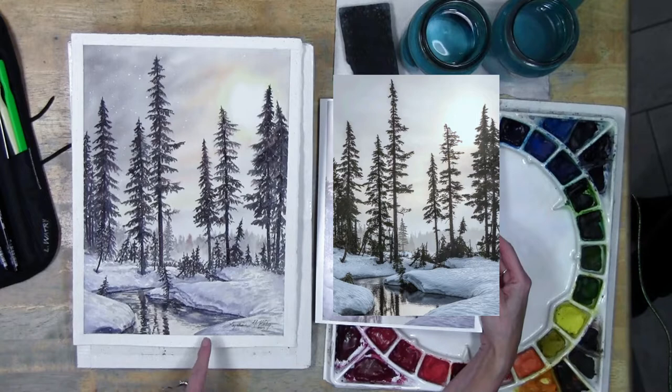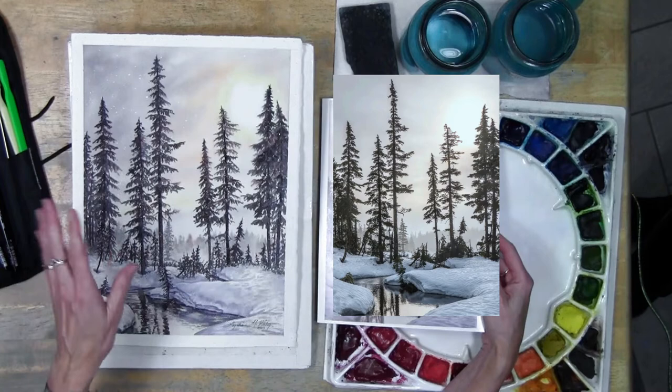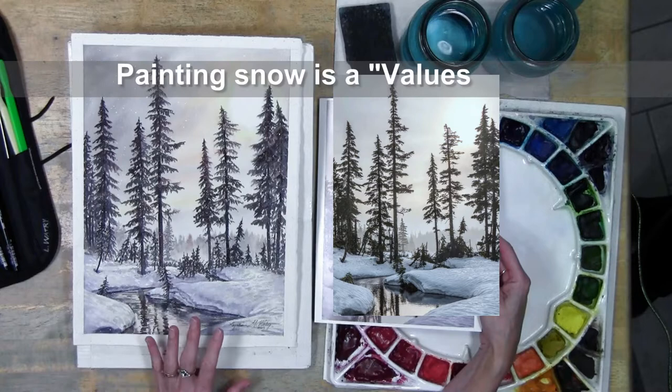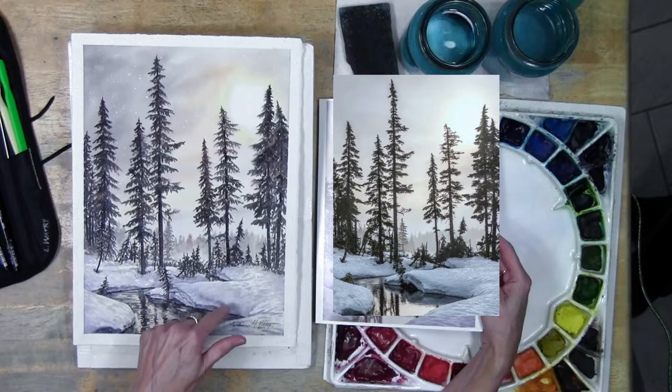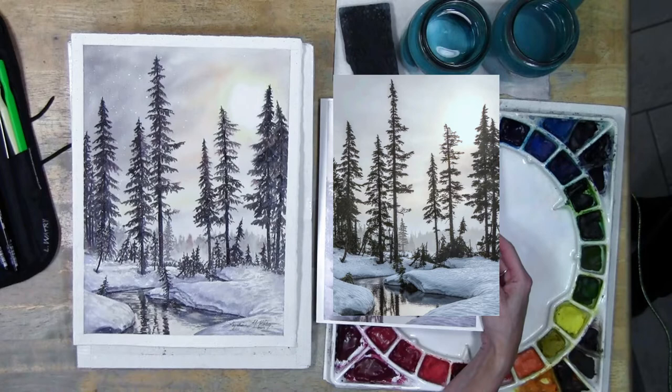I wanted to talk a few minutes about snow and how you depict snow. Using little droplets of masking fluid to make it look like it's snowing is easy, but when you actually come down to creating the snow itself that can get a little tricky. The biggest thing to remember for snow is that it's a values game. If your snow goes darker because of shadows, you have to make sure the values around it are darker so that the snow still feels like snow. It can have lots of color on it, just like anything white can.